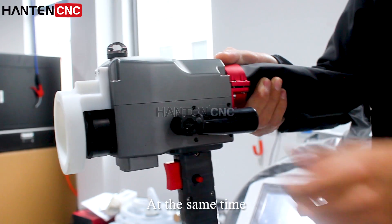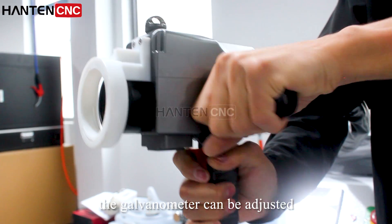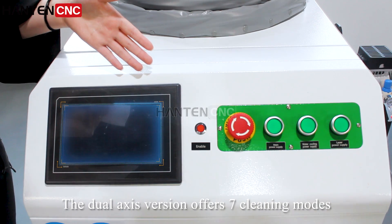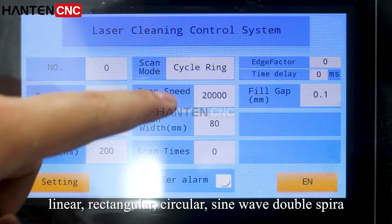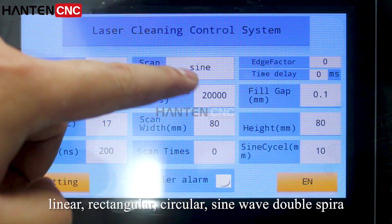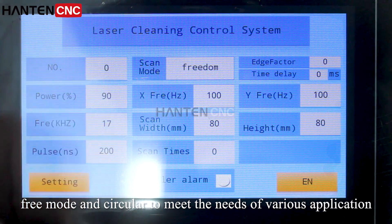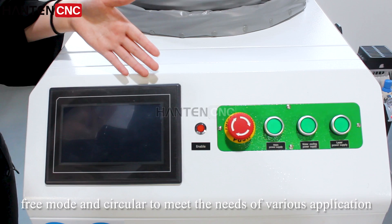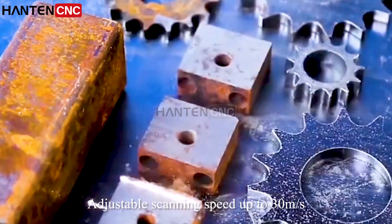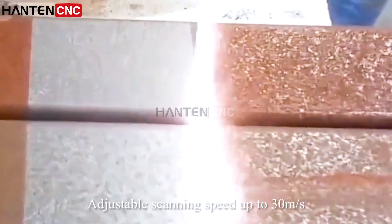At the same time, the galvanometer parameters can be adjusted. The advanced version offers seven cleaning modes: linear, rectangular, circular, sine wave, double spiral, free mode, and circular — to meet the needs of various applications. Adjustable scanning speed is up to 30 meters per second.